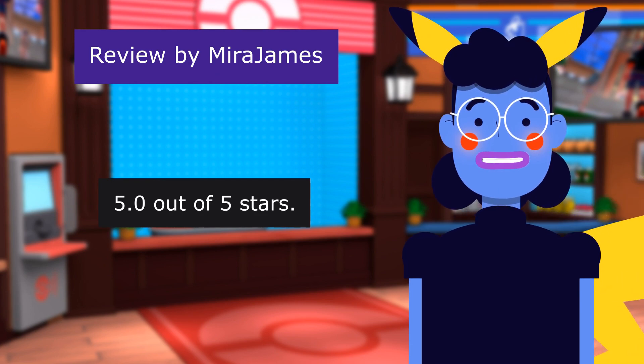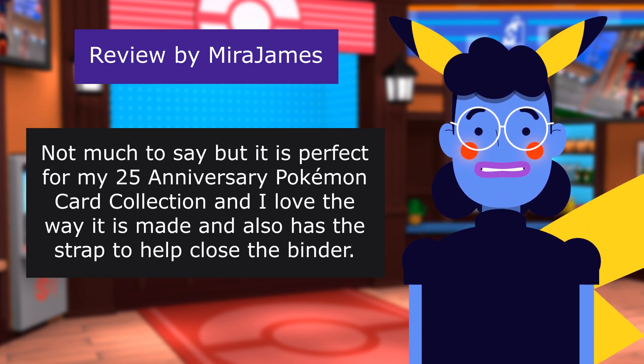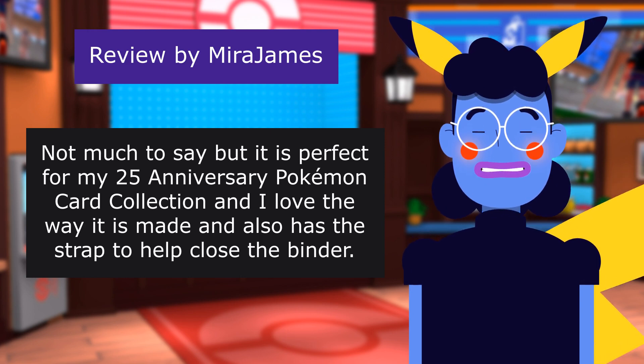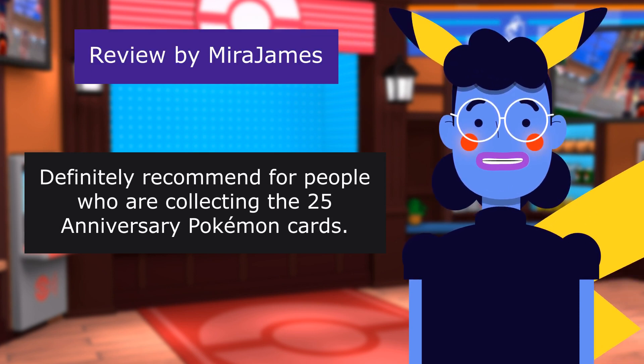5 out of 5 stars — Not much to say, but it is perfect for my 25th Anniversary Pokemon card collection. I love the way it is made and also has the strap to help close the binder.